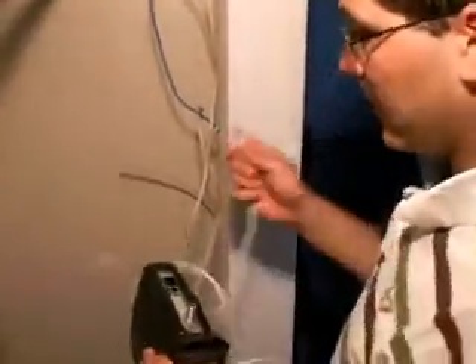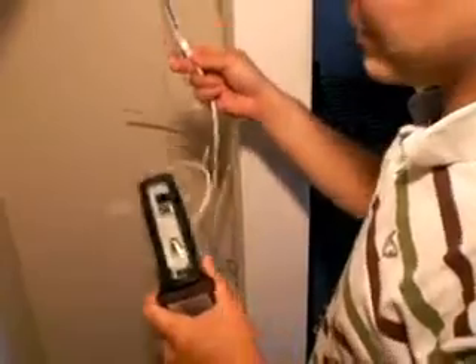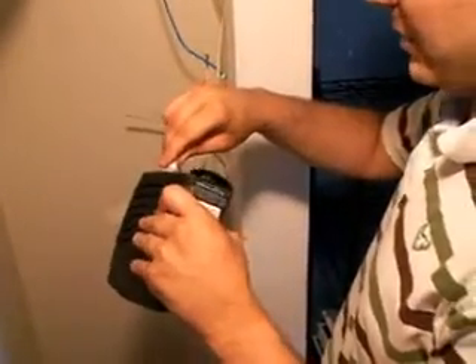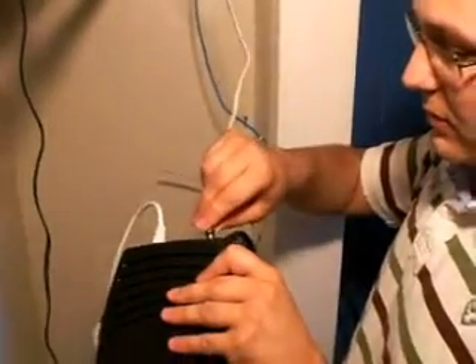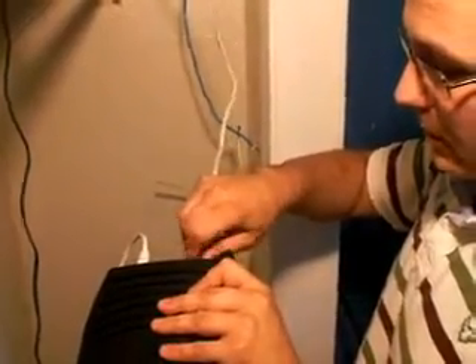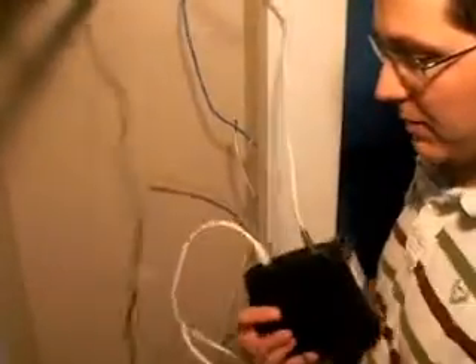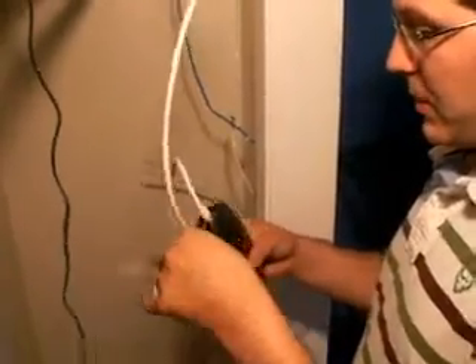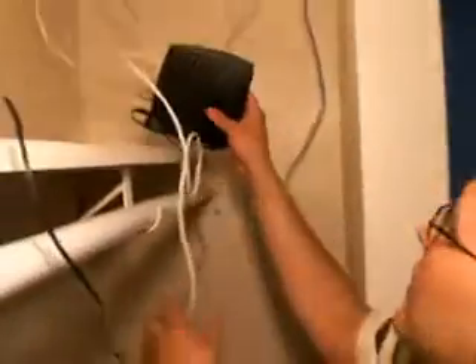Take your cable modem and take one of the ethernet lines they've supplied — we've already run another one so we don't need the second one they gave us. We're going to plug that in there. We're going to take my cable line coming up and screw it right into the cable port. Once this is done, all we have to do is take the power supply that goes to my cable modem and plug it in. It's going to start running just like everybody else's, as long as it's working. And we're going to put this up and out of the way.